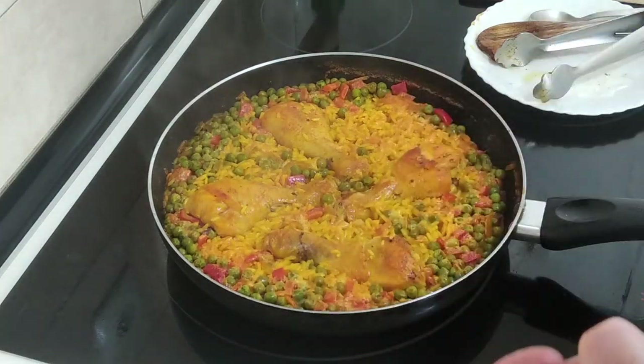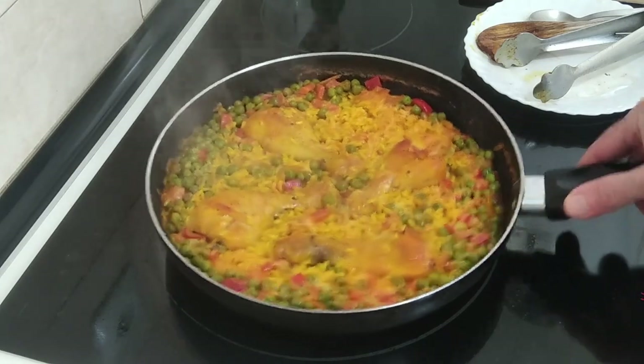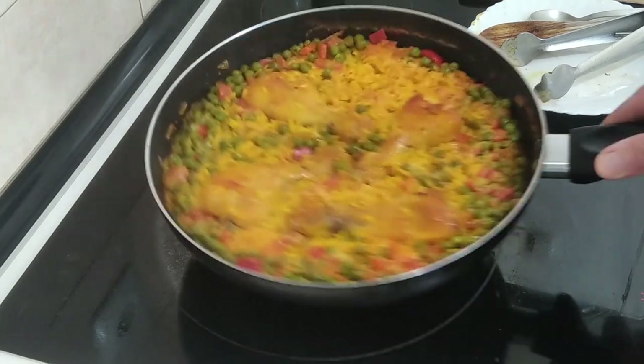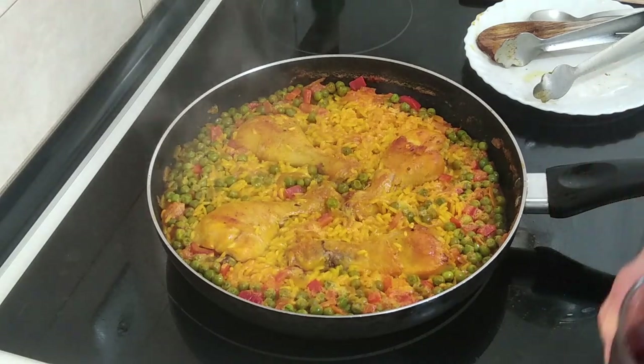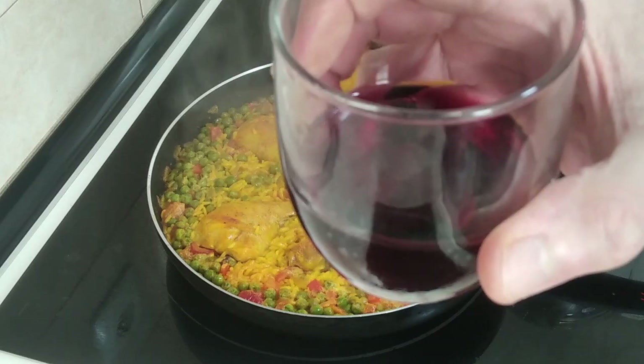I hope that you enjoyed today's recipe video. Thank you for watching. Please give me a like if you enjoyed it, leave me a comment, and I look forward to sharing my next recipe with you. Thank you, and goodbye. Salud!